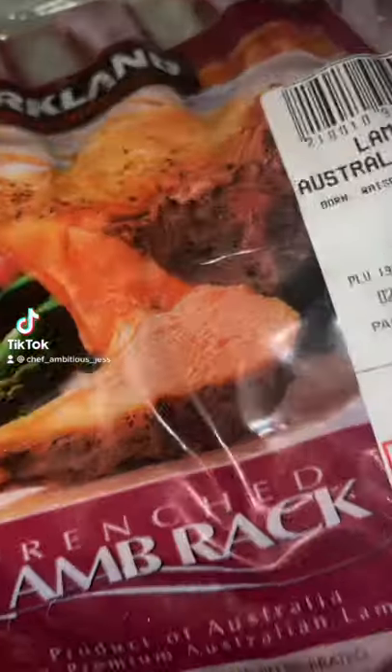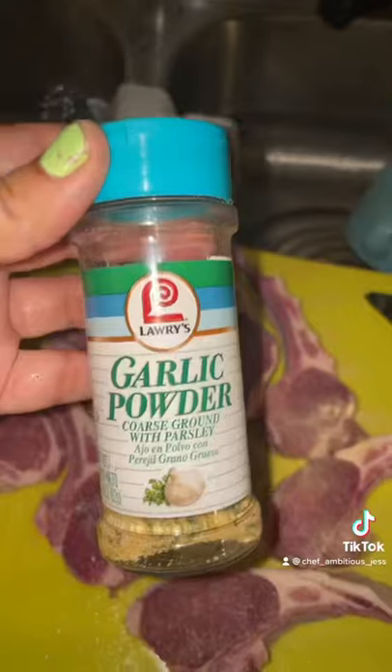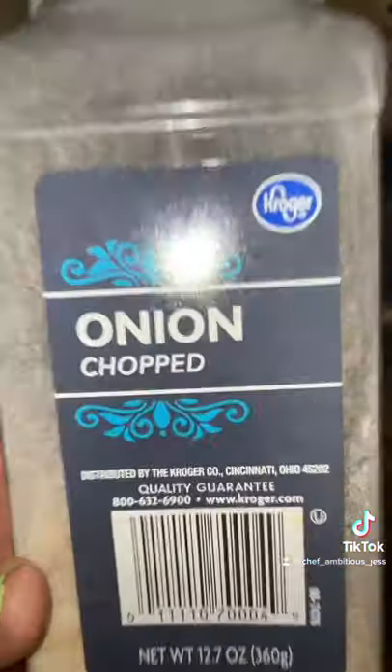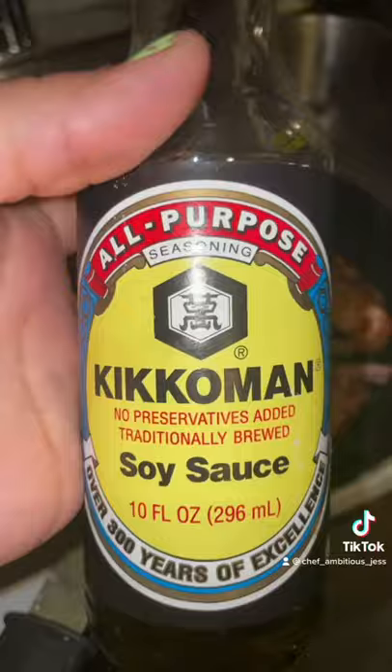Let me show you how to make this delicious dinner. This is my rack of lamb chops. I'm gonna season it with adobo, garlic powder, paprika, onion, chopped oregano, lemon, black pepper — this is looking good.